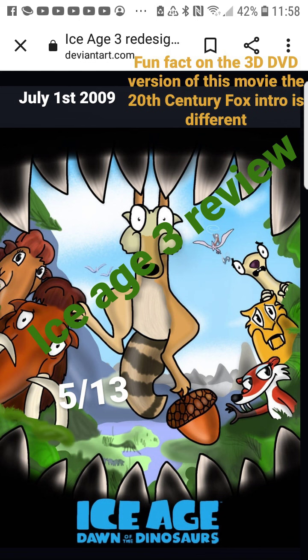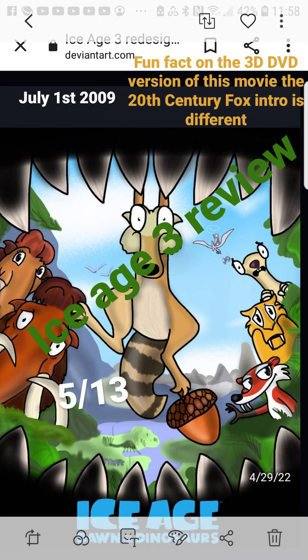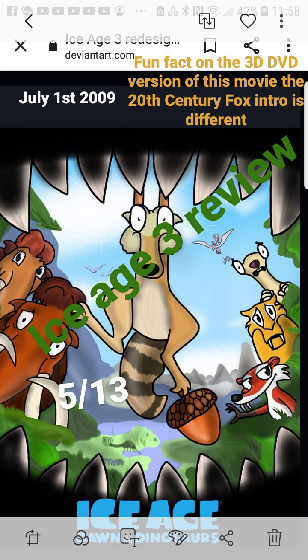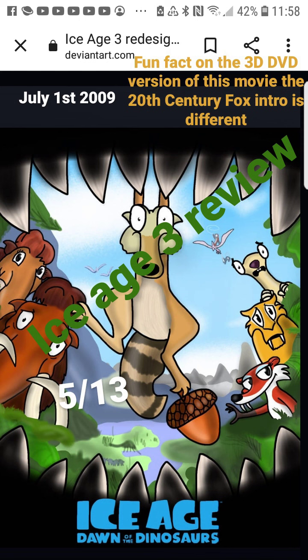Manny tells Sid he's not meant to be a parent, which drives Sid to keep the eggs. The dinosaurs hatch and that creates that whole segment. Then when they meet Buck Wild, Manny is kind of treating Buck poorly too. At one point Ellie shuts him up and I'm like, yes — Buck's trying to tell a story, even if it might be fake, you can't just treat your friends like that.